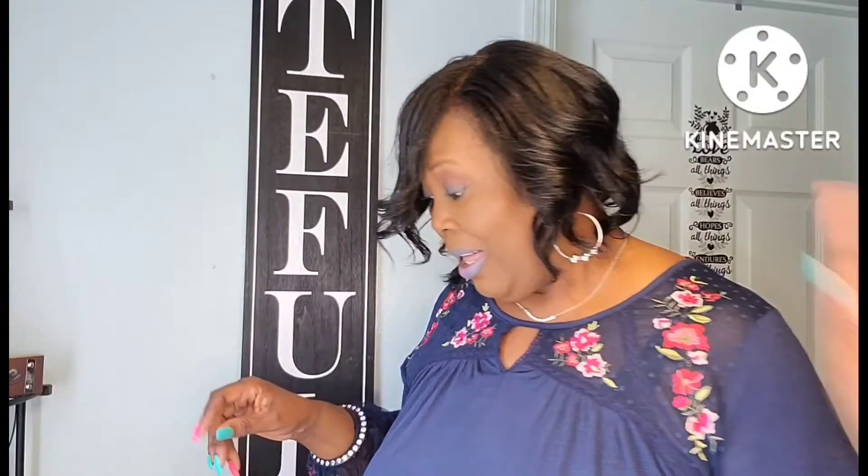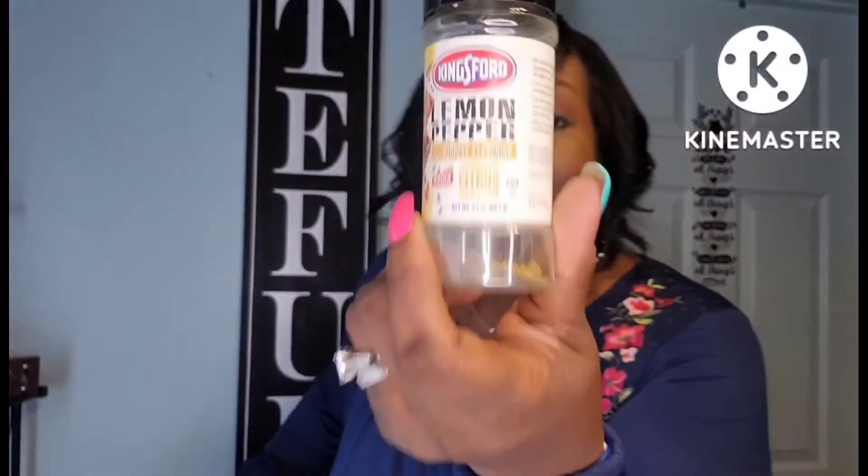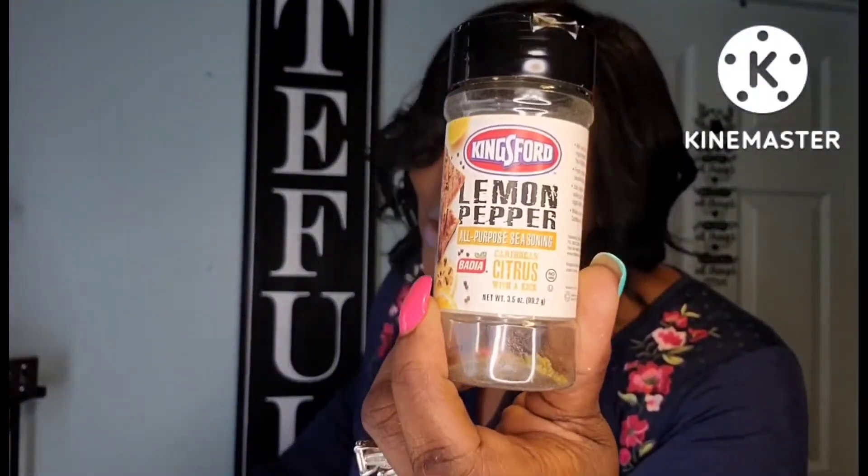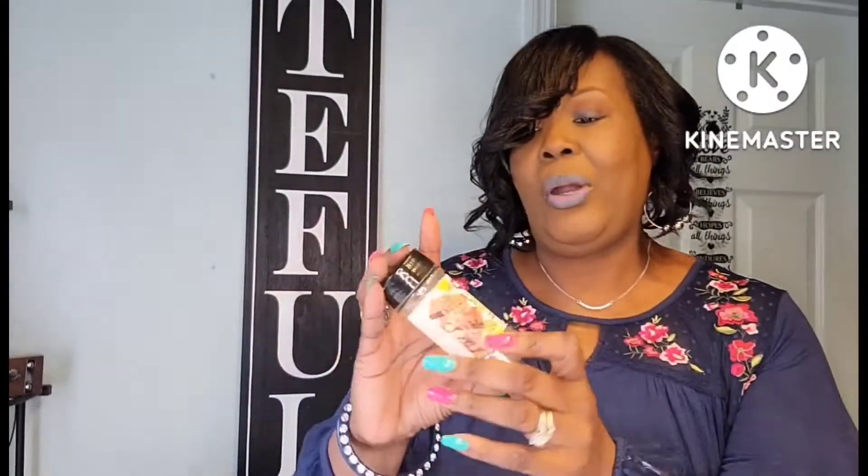These were those Halloween clip flowers I recently hauled — I'll link that video in the description box below. They were black and silver, really pretty, worth $1.25. The Kingsford Lemon Pepper All-Purpose Seasoning — Caribbean Citrus with a kick. I've been looking for this in Dollar Tree and haven't seen it lately, but if I do I'm going to pick up about three.